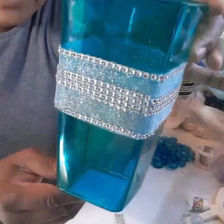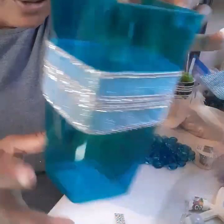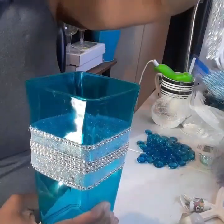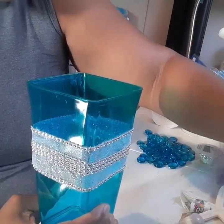After you have that glued, now you have this — which is a very pretty, elegant, and blingy way to decorate these. You can add more or less diamond wrap, but those four little pieces are all you needed to get that going.